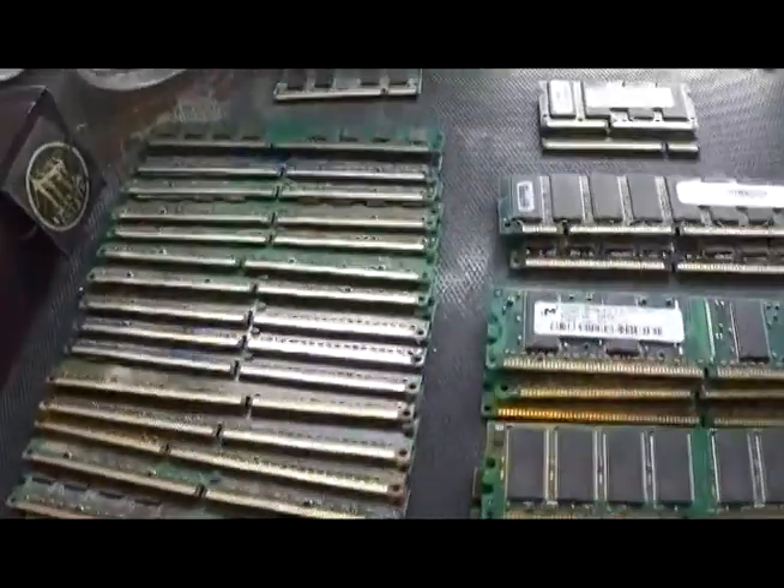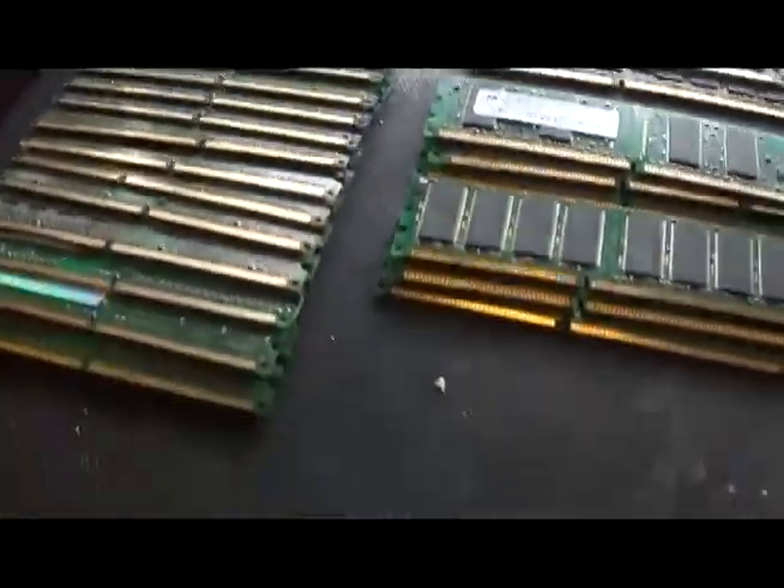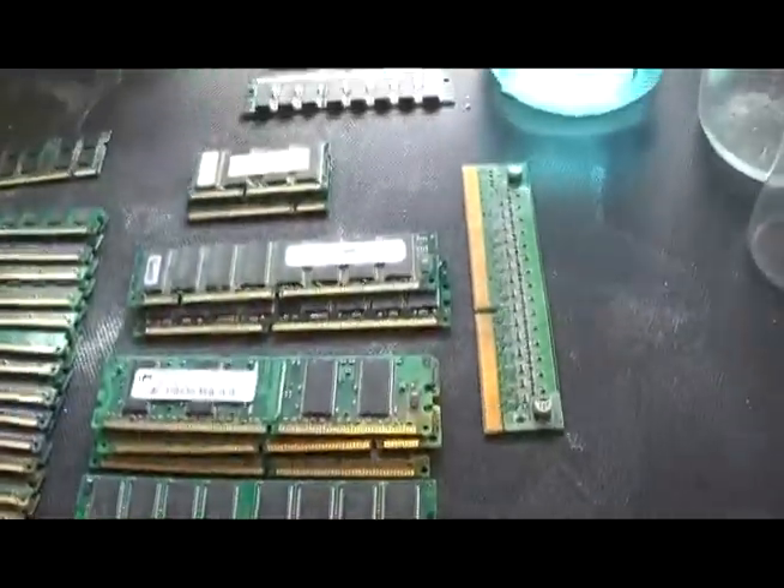What you see here is obvious. It's RAM, different types of RAM.